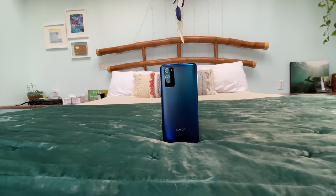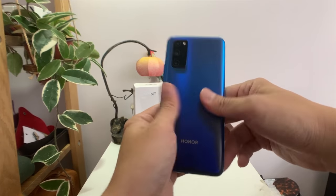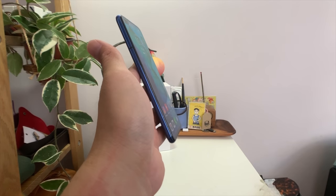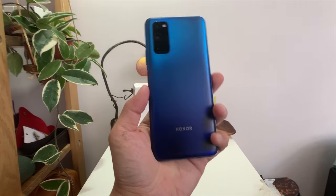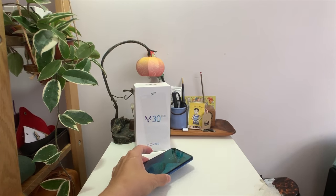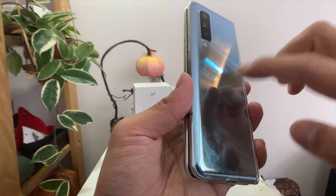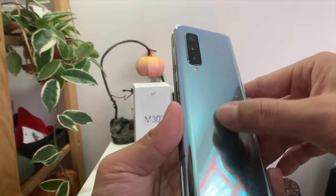Around the back, this is glass but with a matte coating, and I like this — it does not attract fingerprints and it's still relatively grippy. It doesn't slide off my hand easily. I think all phones should use matte coating instead of this kind of shiny glossy finish that looks good out of the box for like two seconds and then looks really nasty with all the smudges and fingerprints.